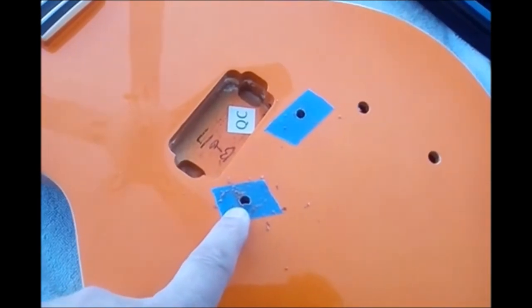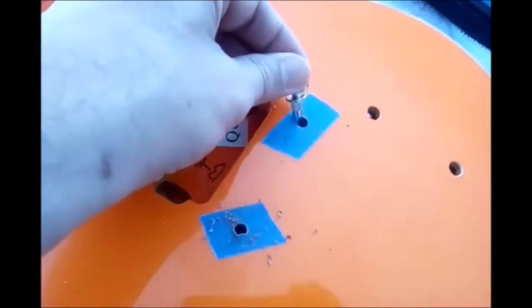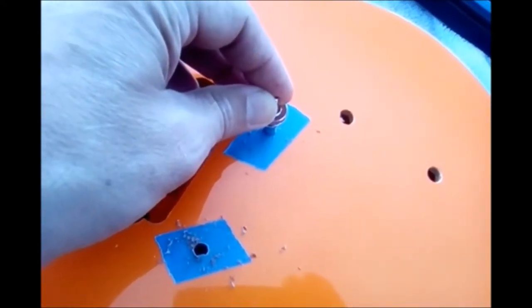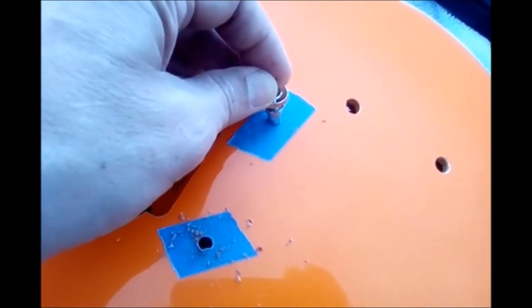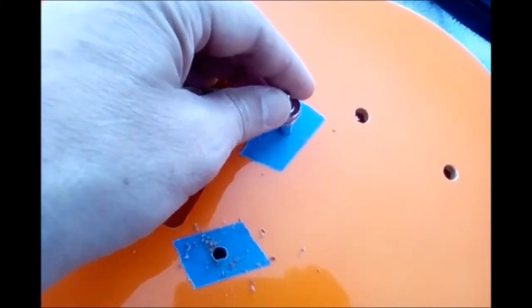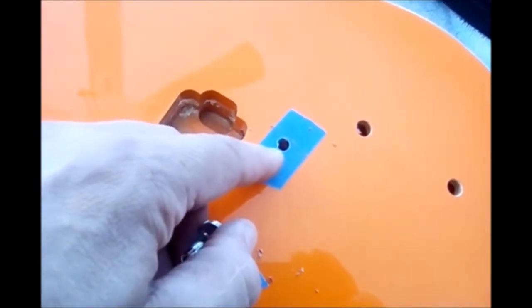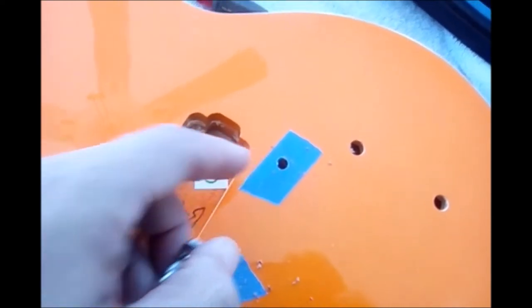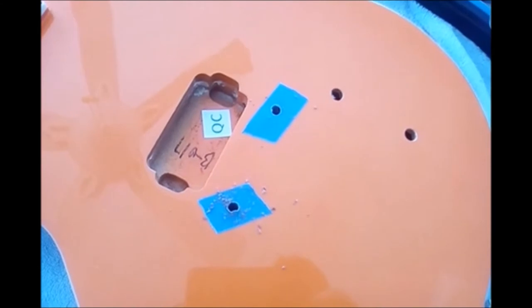I did the drilling and when I go to put the anchor in, the hole is still too small, so I have to go to the next size drill bit. Remember, do not start with a big drill bit because everything around the hole — even with tape — will lift and splinter and chip. Take it very slow, step by step.